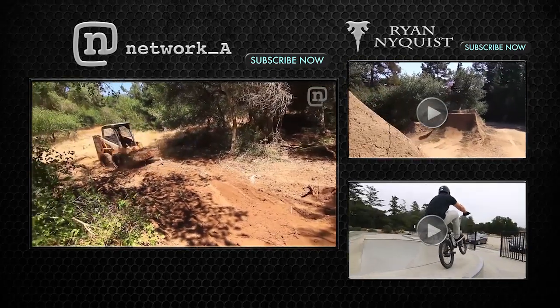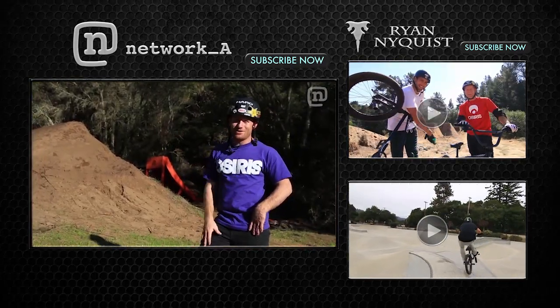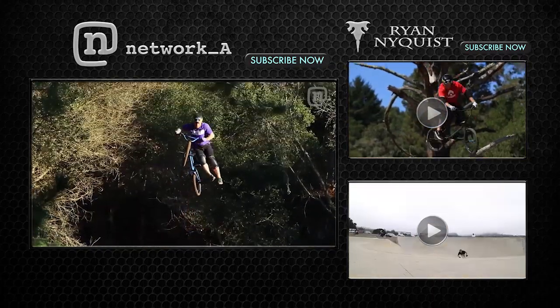We're out here at Freedom 40. That is a big jump. Got my boys here. We're gonna have a good session — what's on the menu? Tricks. And lots of them.